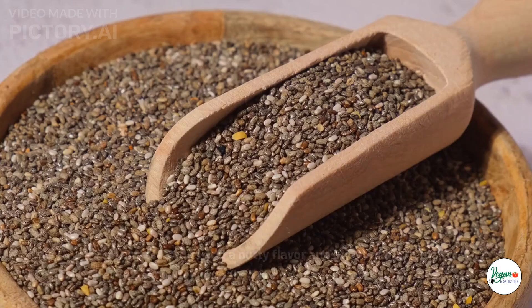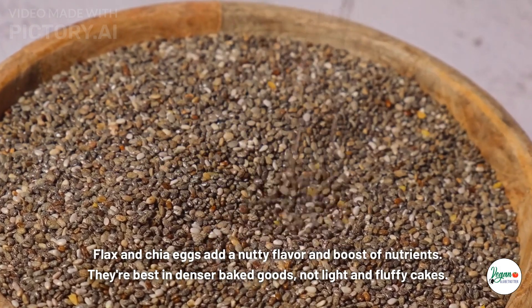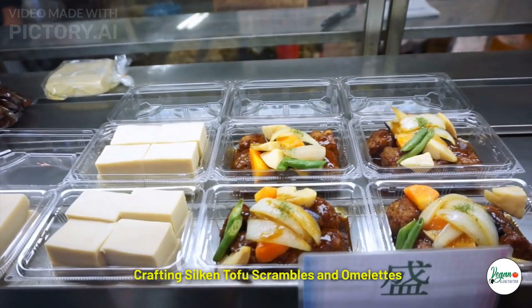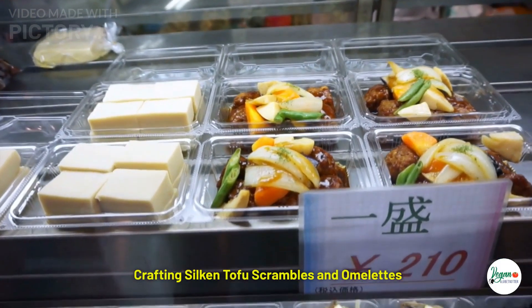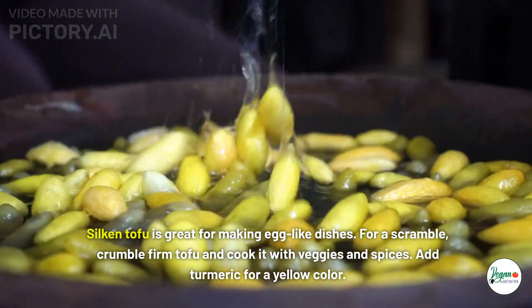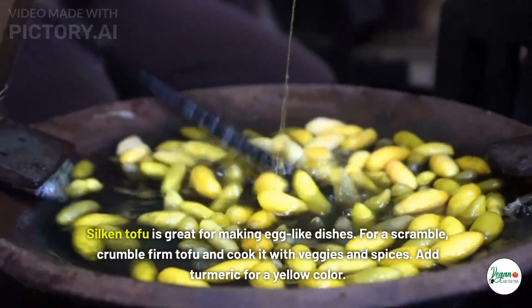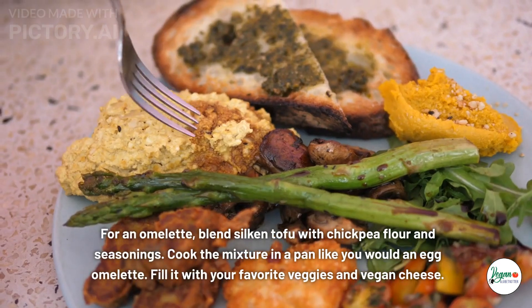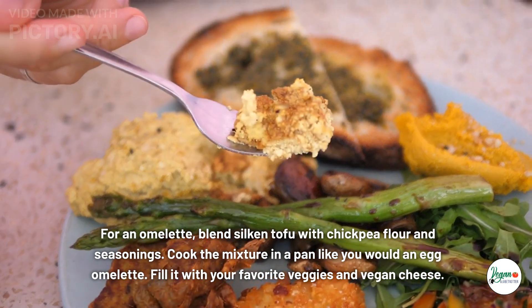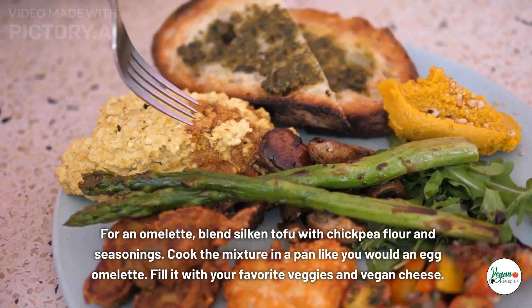Flax and chia eggs add a nutty flavor and a boost of nutrients. They're best in denser baked goods, not light and fluffy cakes. For silken tofu scrambles and omelets: silken tofu is great for making egg-like dishes. For a scramble, crumble firm tofu and cook it with veggies and spices — add turmeric for a yellow color. For an omelet, blend silken tofu with chickpea flour and seasonings, then cook the mixture in a pan like you would an egg omelet.